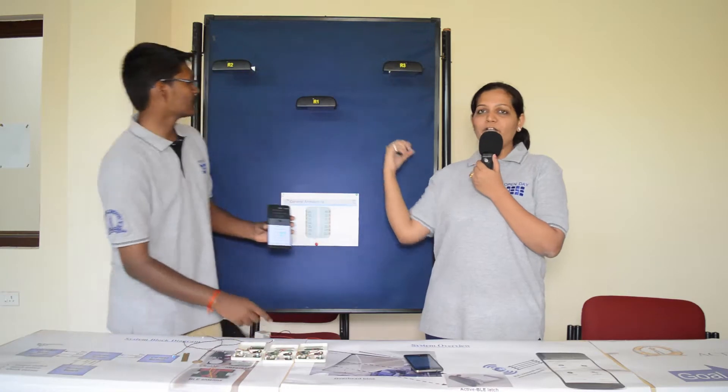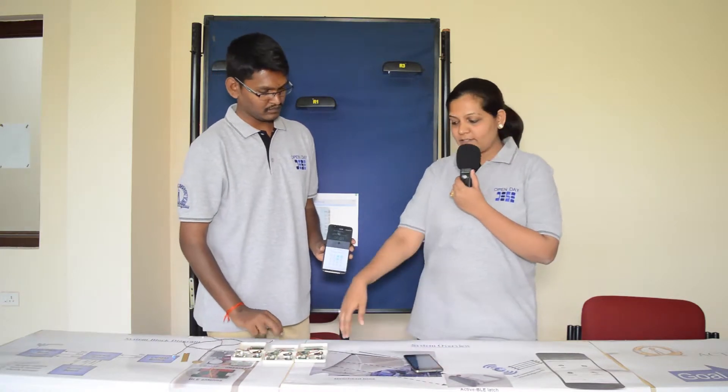These three nodes have responded as active, so for one minute these three nodes are in active mode. My colleague will go and tamper one of the nodes. Tampering can only be done when the nodes are in active mode. This is the general architecture for a node.